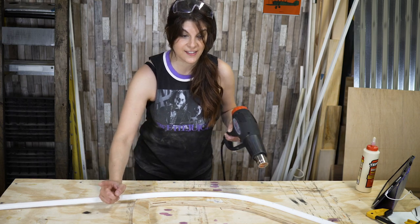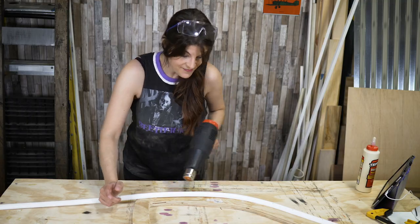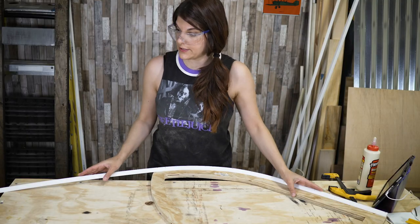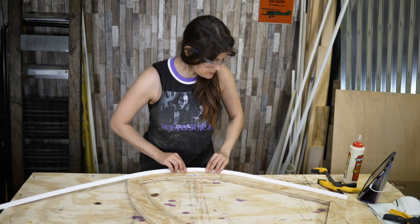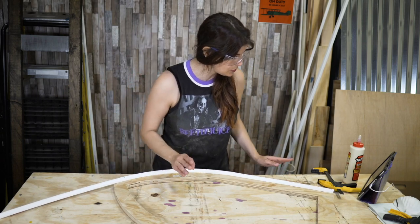It's almost like a disco dance — but with a heat gun. We have a whole side done. I think I got my groove with the heat gun.